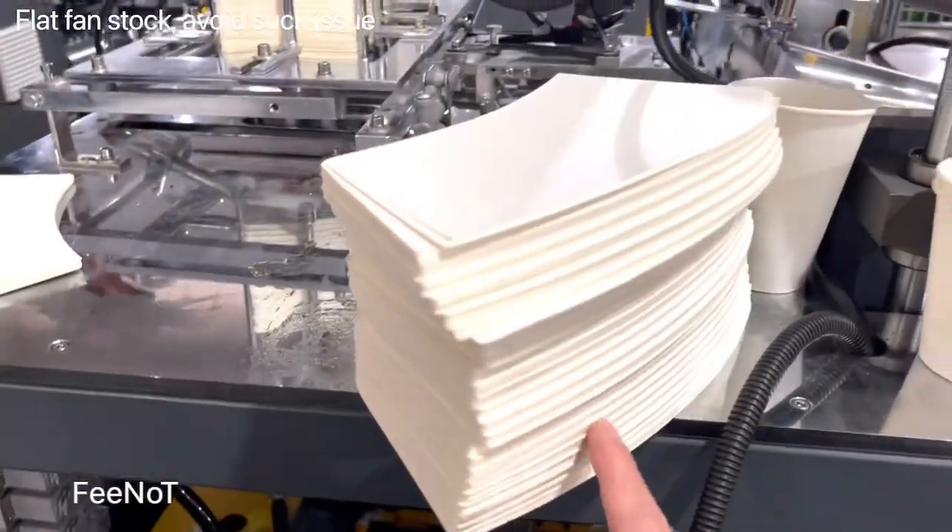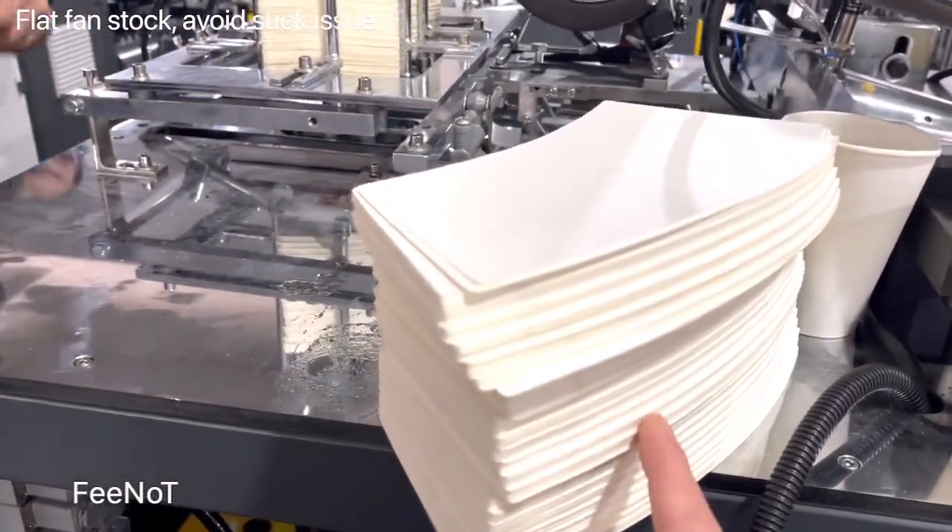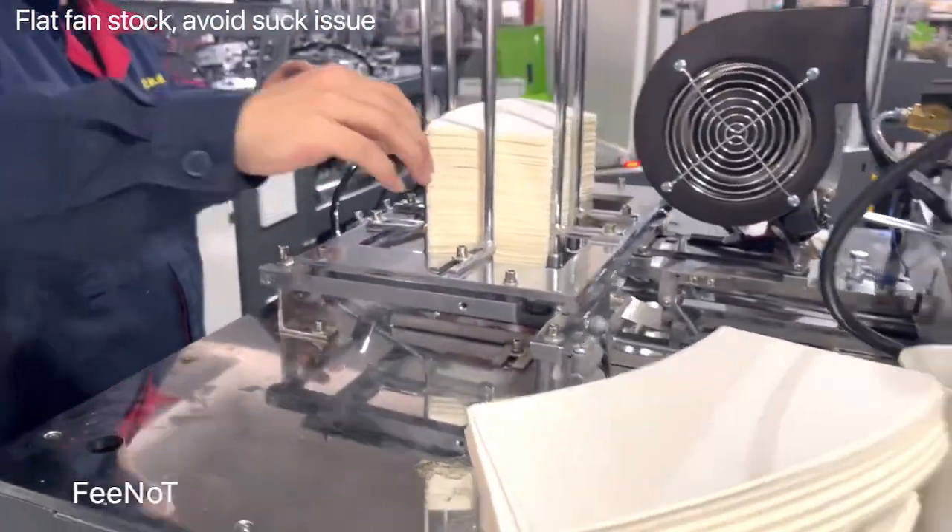And of course, you should spray water on this side before you feed it to the machine.